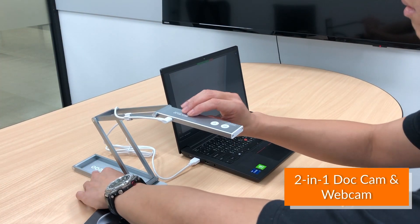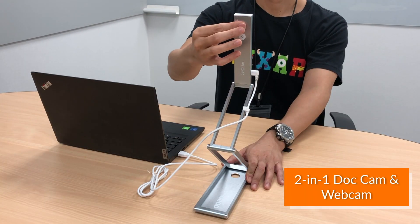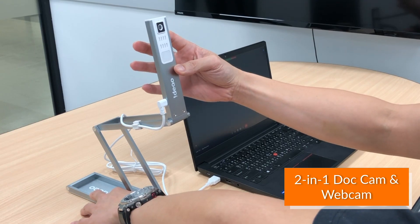The DC400 can also work as a webcam. Tilt the camera up to the front-facing position and press the flip button. With the built-in microphone, you don't need an extra mic when recording a video or during a video conference call.